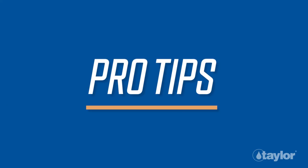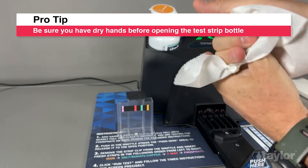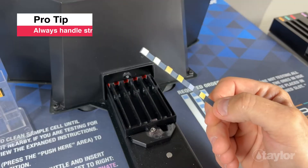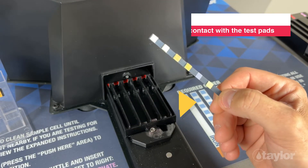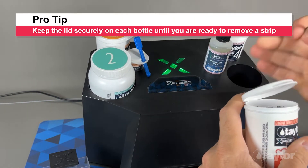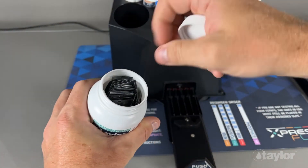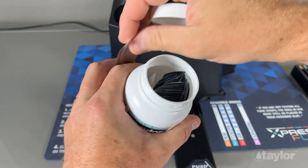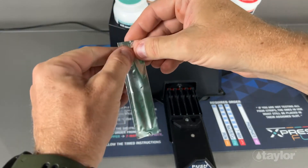Pro tips for handling test strips: be sure you have dry hands before opening the test strip bottle. Always handle strips from the bottom to avoid contact with the test pads. Keep the lid securely on each bottle until you are ready to remove a strip. The Flex 2 strip is packaged in an individually foiled sleeve — this packaging helps protect the strip from sunlight, which can degrade the salt test pad.